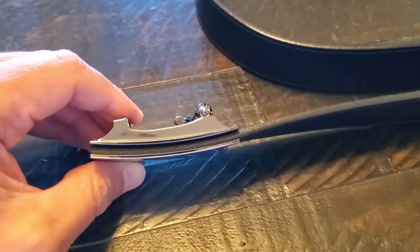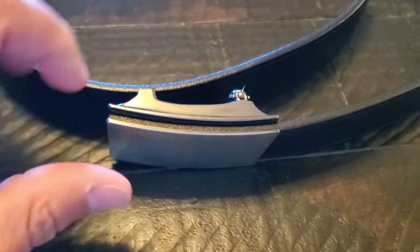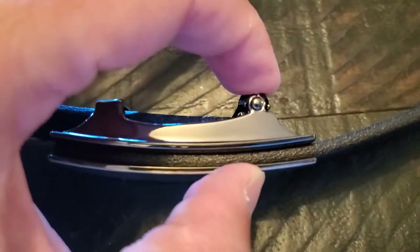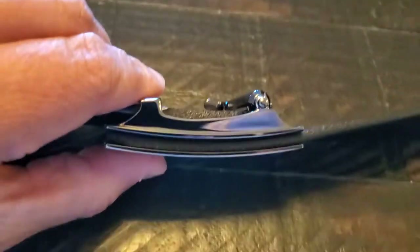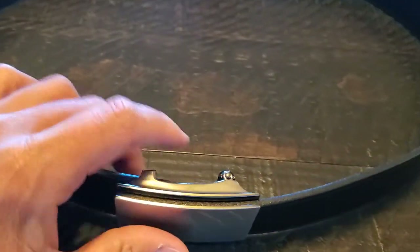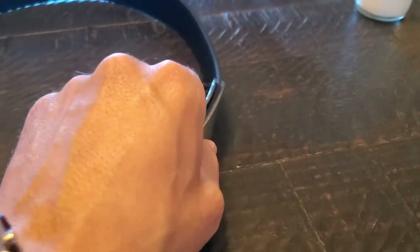A couple of other reviewers mentioned that the belt stuck out from the waist and looked awkward. There is maybe just over a half inch to three quarters of an inch of width that does sit out when it's on your waistline. But it's nowhere near as bad as I thought it was going to be. I'm six foot one, about 170 pounds — a medium stature — and I don't think this belt looks big, awkward, or chunky on me. It doesn't stick off my waist to the point where people are going to notice and think it looks cheap or unfinished.